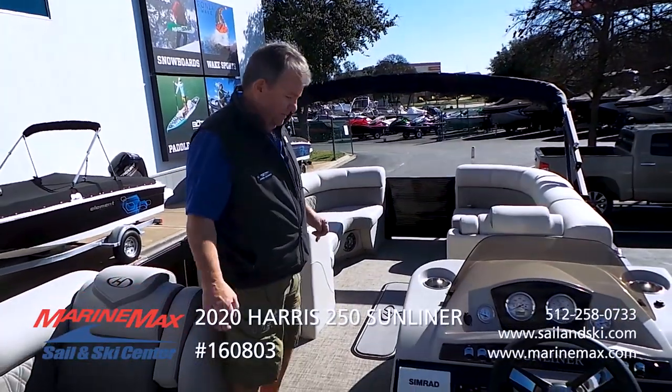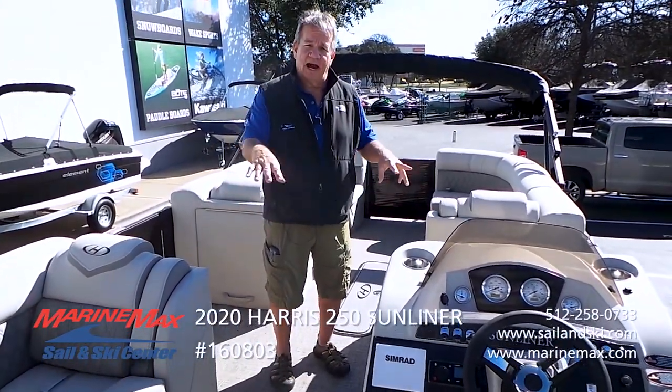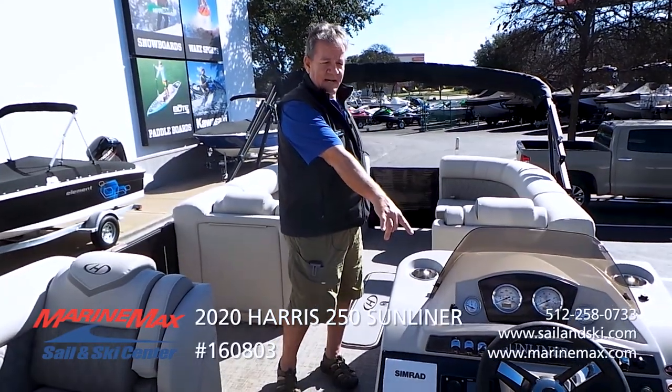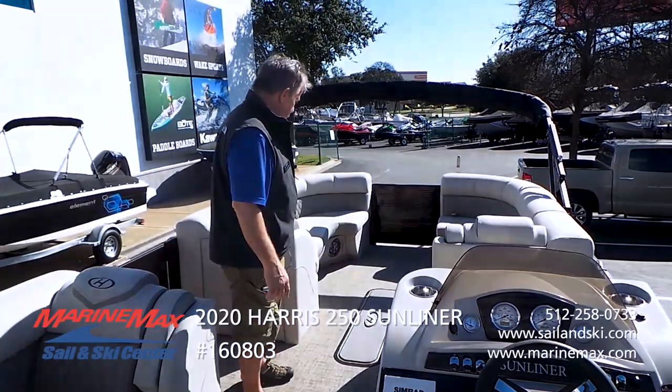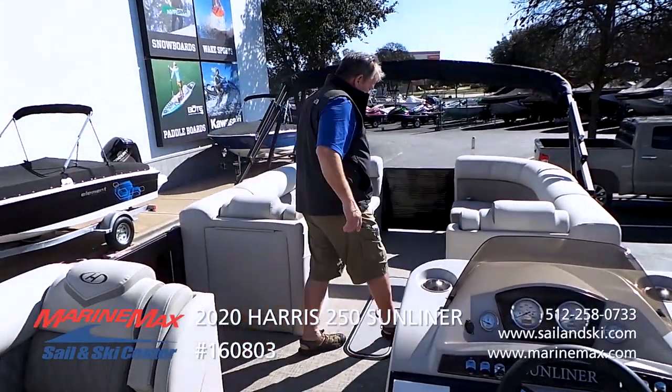It has four speakers in the cockpit. It has colored courtesy lighting throughout, and colored lighting in the drink holders as well.